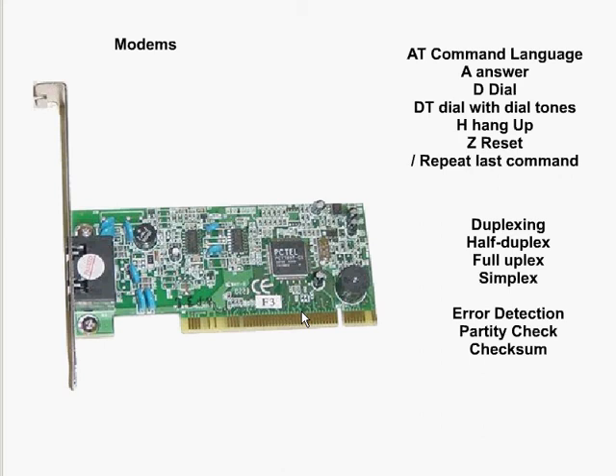What a modem does is it converts a digital signal into audible analog tones to send the data, and then once the data is received, it reconverts the analog signal into a digital signal that the computer can understand. So it modulates and demodulates — hence the name modem. This is done with asynchronous serial transmission.